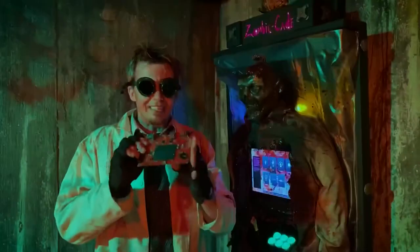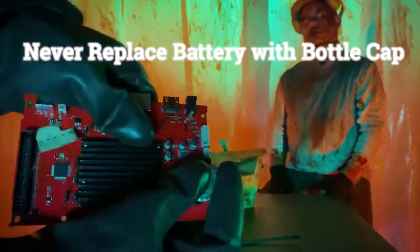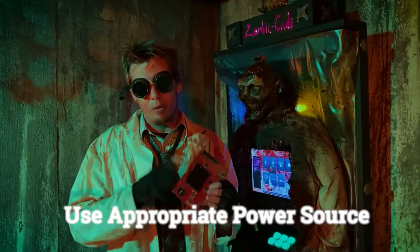Alright, so yes, this is a fragile, delicate piece of electronics and you should never drop it. Never try to replace the watch battery with a beer bottle cap. And only use an appropriate power source for this device.